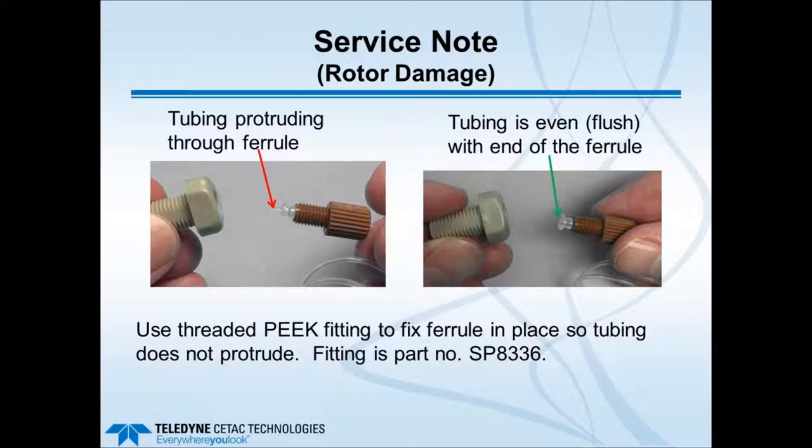To prevent rotor damage, CETAC now includes a bulkhead fitting in the ASX Express Plus completion kit, also available as a spare part SP8336. This fitting has a very small hole—too small for the tubing to pass through. When you acquire a new auto sampler probe, screw the fitting finger-tight onto the bulkhead fitting to seat the ferrule flush with the end of the tubing, so the tubing does not protrude. When inserted into the valve, it should not go through the stator and touch the rotor.